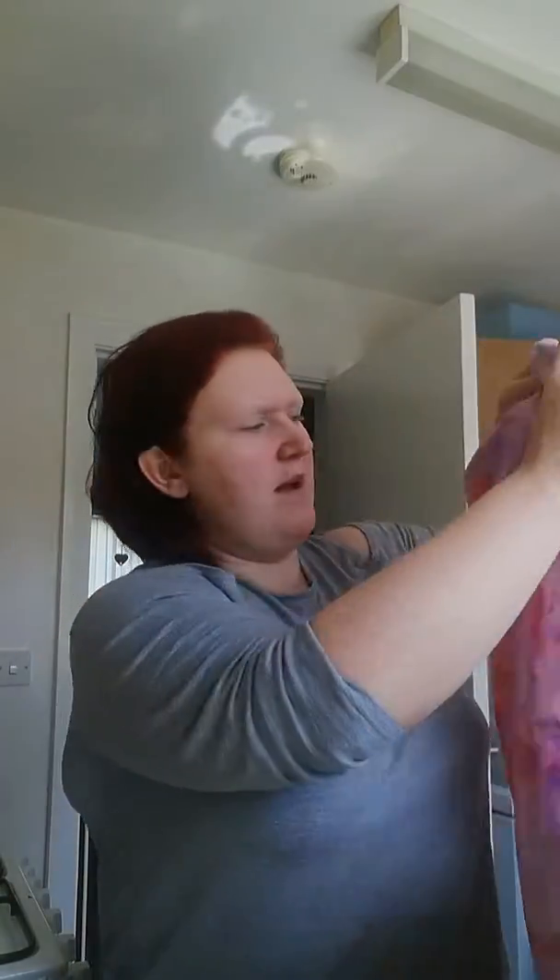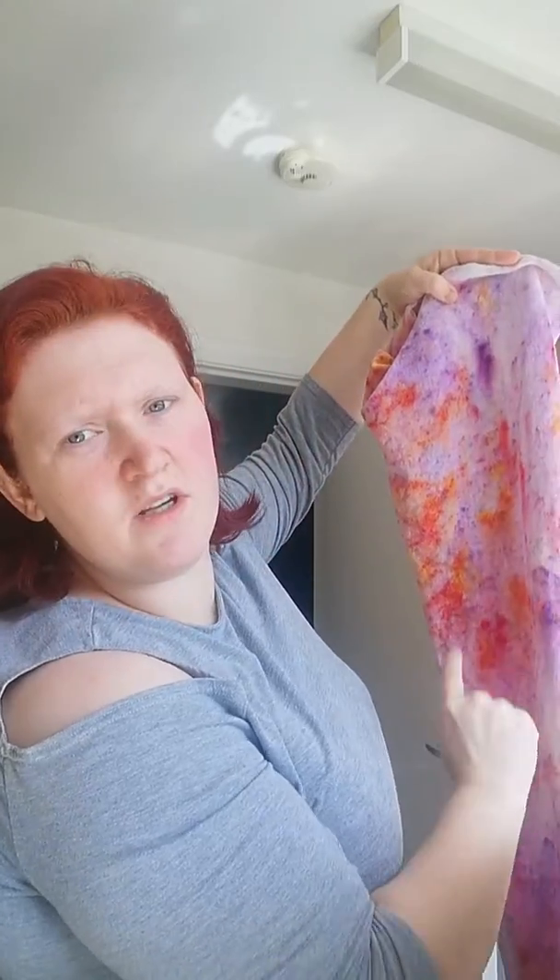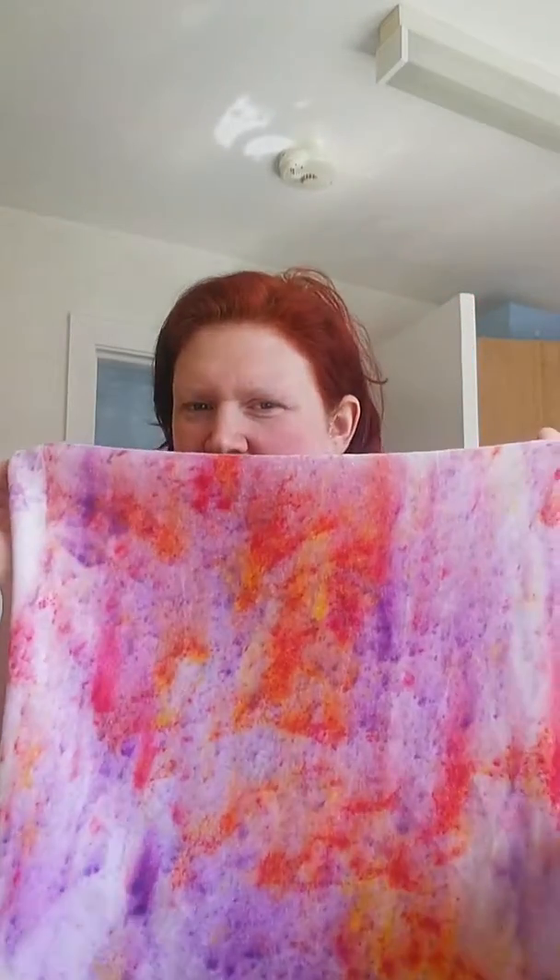What I also did was after I flicked all the dye onto it, I hung it on the line — and that's where I've got the runs down the fabric. I actually quite like that effect, so I'm really super happy with how that's turned out.